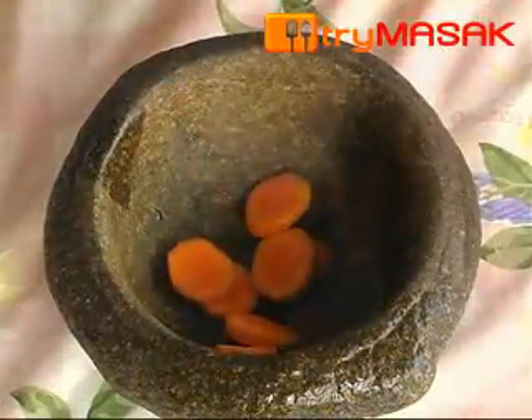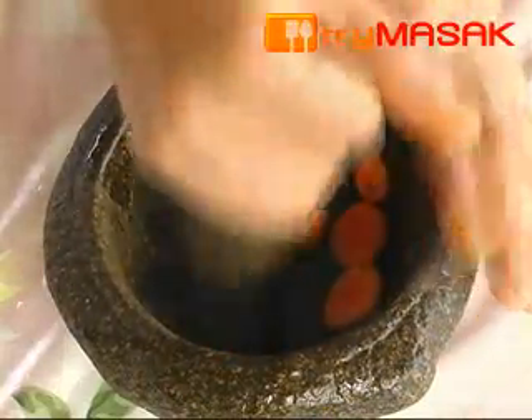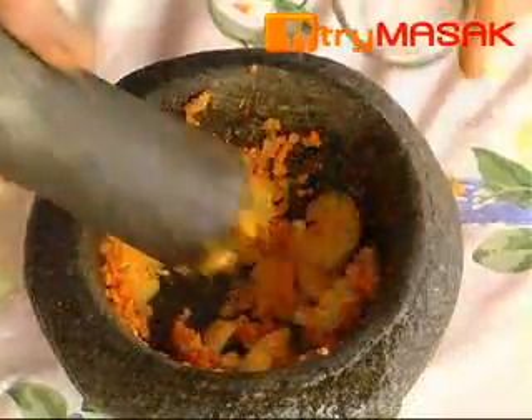In the meantime, pound the turmeric. When it is finely crushed, pound the ginger. Add in the salt so that it is easier to pound.